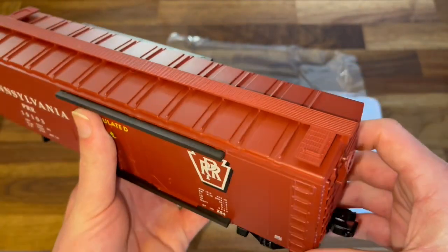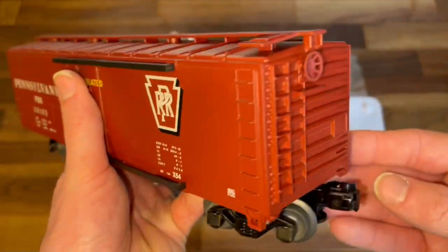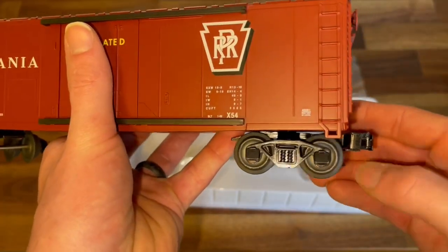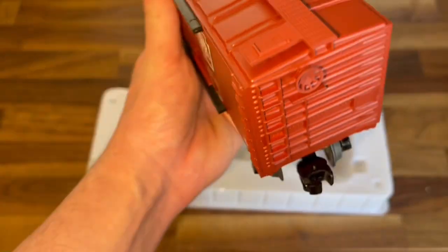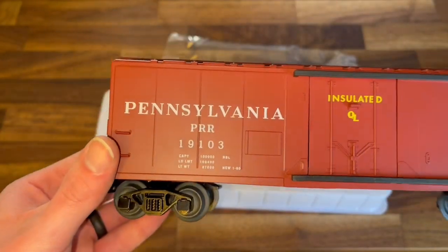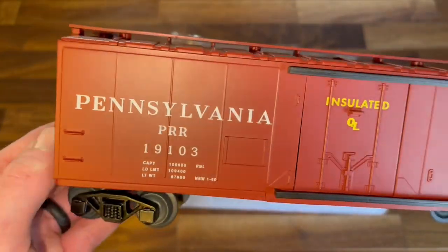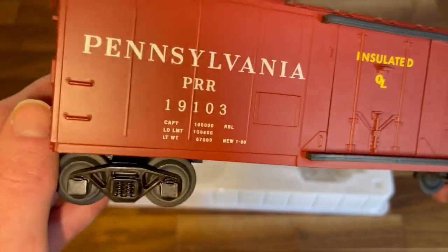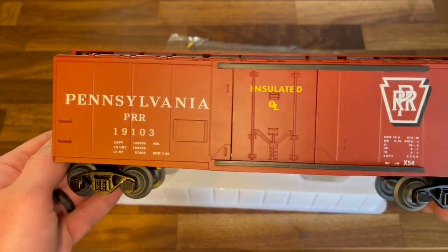A little walkway on the roof. Molded-in plastic ladders, molded-in brake wheel. Die-cast trucks, operating metal couplers. It's a nice color. It looks a little glossy in this video just because I have the flash on, but in person it's a nice in-between satin — not matte but definitely not totally glossy like you'd see on the O27 ones.